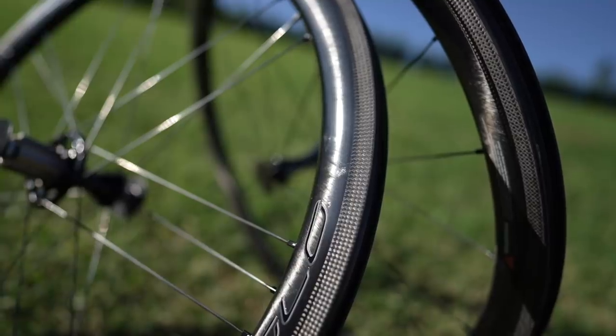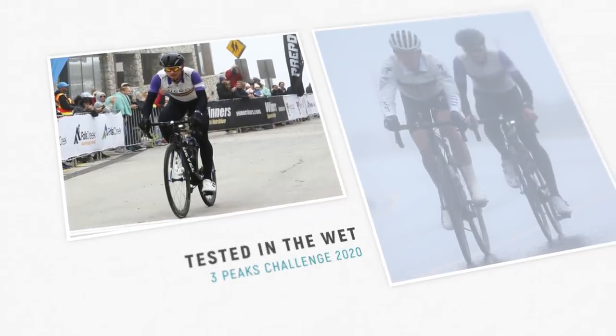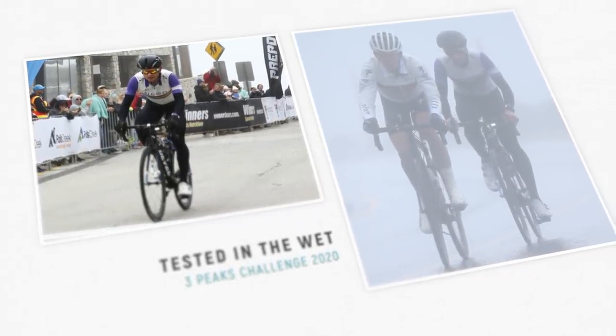The stopping power and modulation is so good, especially in the wet. I ran my Campagnolo Nolo 40mm depth at Three Peaks in horrendous rain and freezing conditions. You know how you usually get that squeeze, nothing happens, and then there's some braking force? It just doesn't happen with the Campagnolo wheels. There's still a bit of a delay, obviously, but nowhere near as much as other wheel brands I've used.